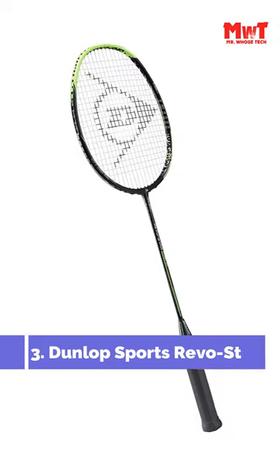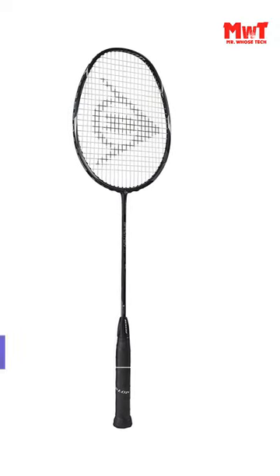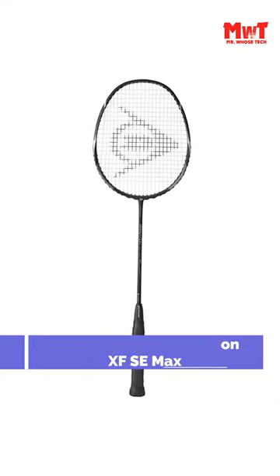Number 3: Dunlop Sports Revo Star Badminton Racket. Number 2: Dunlop Sports Gravit NXFC Max Badminton Racket.